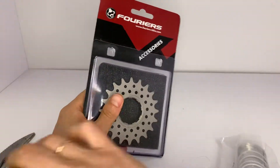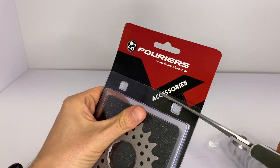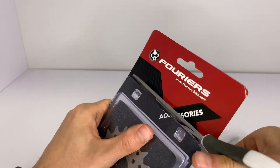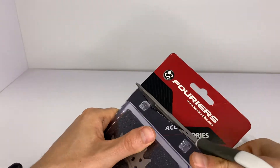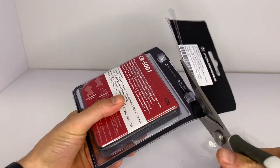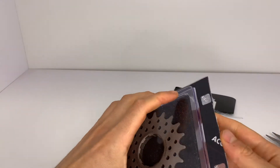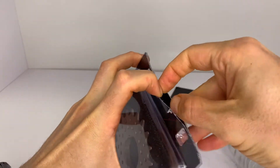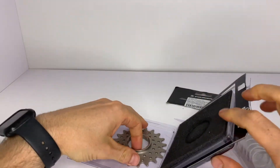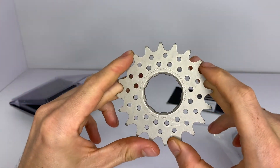Let's open it up and see what we have here. This is actually the second cog I've ordered from Furios. The reason I like it is it costs $35 — I'll add a link for the purchase if you want — and I think it's very good value for your money. I'll show you why. As you can see, it's a steel cog and it looks really nice.